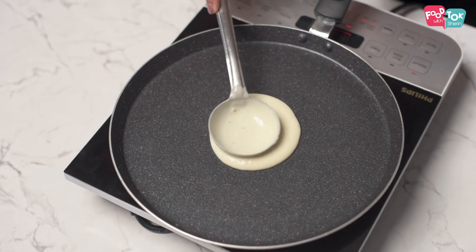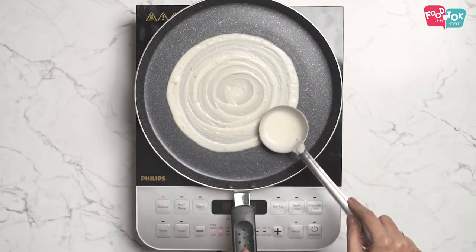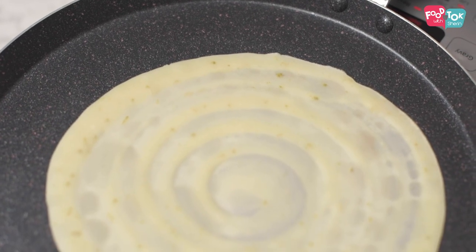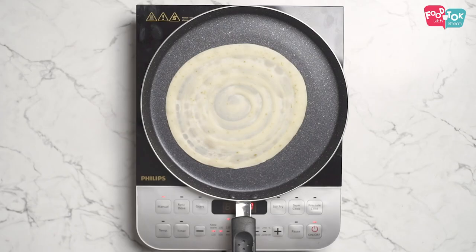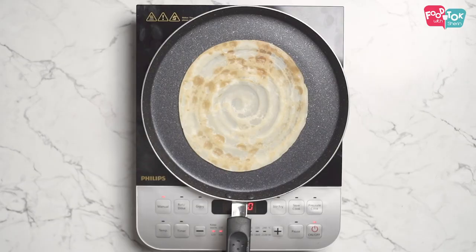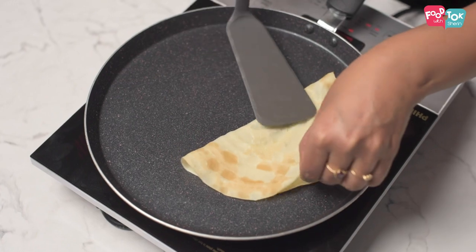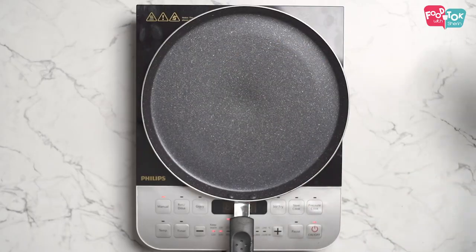The crepe batter is ready and the pan is hot, so let's start making these crepes. The crepes are ready — they have a nice citrusy flavor. You can just eat them as is, or maybe add a drizzle of honey or some powdered sugar to amp up the flavors. Hope you enjoy this!